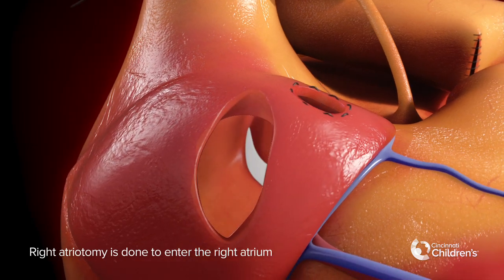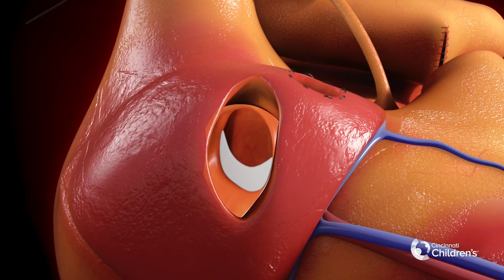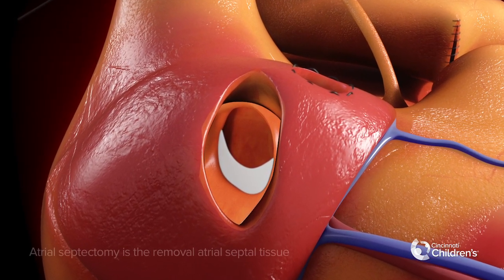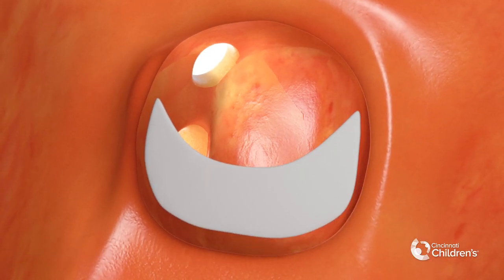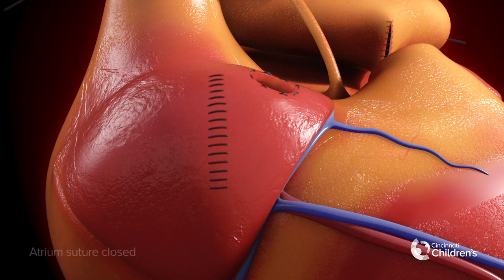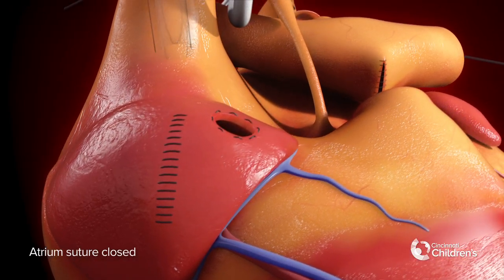Right atriotomy is done to enter the right atrium. Atrial septectomy is the removal of atrial septal tissue. The atrium is then suture closed.